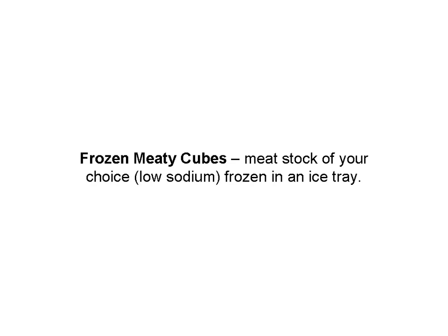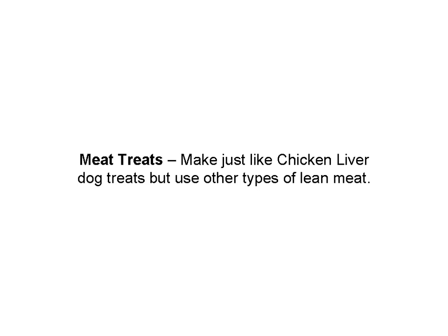Here are a couple other suggestions. Frozen meaty cubes — my dogs love these things. You can buy stock at the store; make sure it's low sodium if you do. I like making my own. What you basically do is take an ice tray, pour the stock into the tray, freeze it, and your dog's got a hot-weather treat they're going to love.